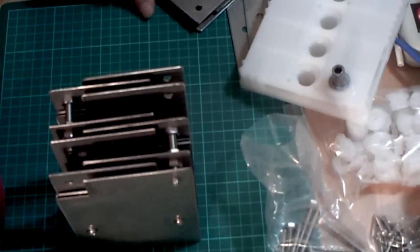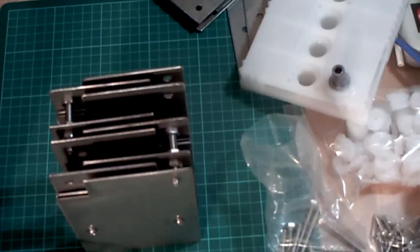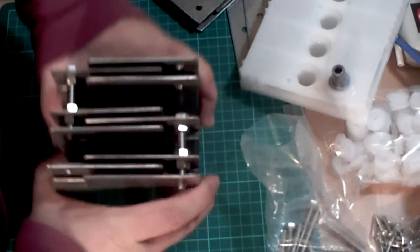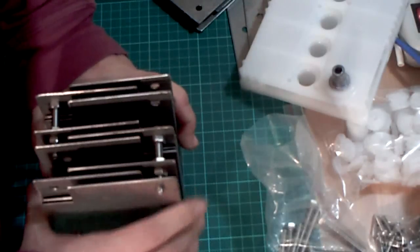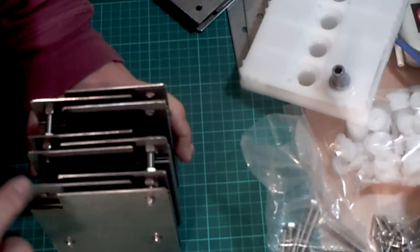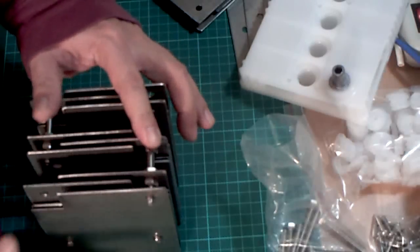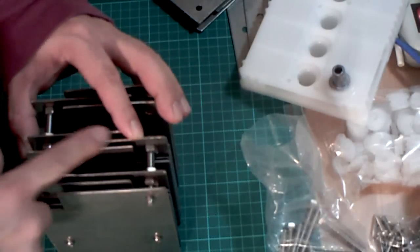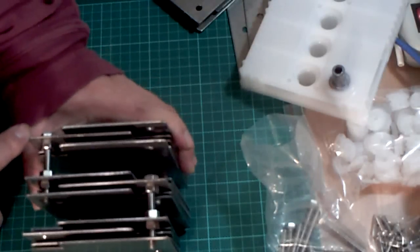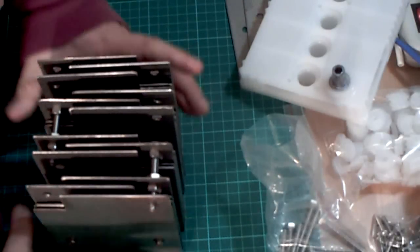Hi, welcome back. I'm ready to show you how I put together a series connection multi-cell. I have a pretty simple three cells already, and it goes like this: the first cell has positive on this side, negative from here goes to the positive of the second cell, and then the negative of the second cell goes to the positive of the third cell. I'm going to show you how I do the last cell.